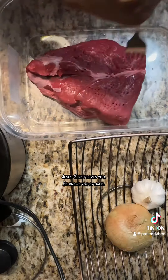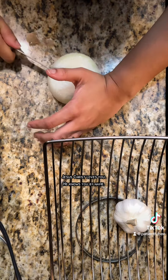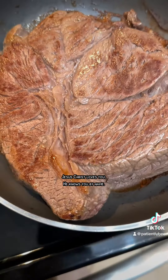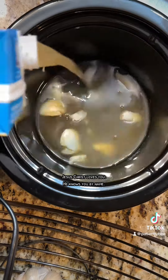I added onion and garlic to my pot roast. I didn't add carrots, celery, or any of that because I just wanted to keep it simple — and honestly, I didn't feel like cutting up all those vegetables. Here's my roast. I let it sear on both sides, which is very important, then I start my broth.